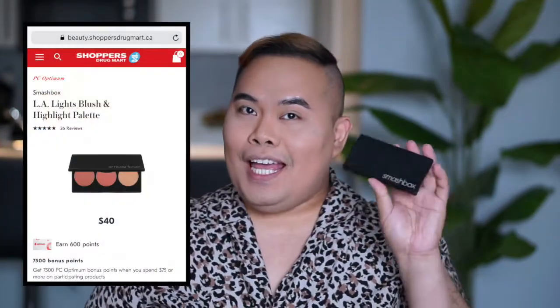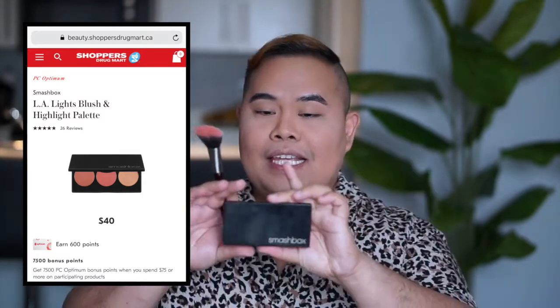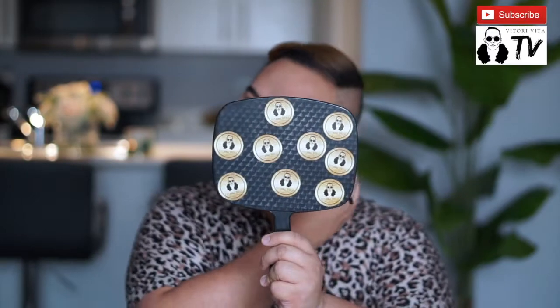Contour is done! For my blush I still use my Smashbox blush — it has three colors: rich coral, true coral, and highlight coral. It still works for me and I really like it. I don't put a lot, just a little bit to add a touch of color to the face.